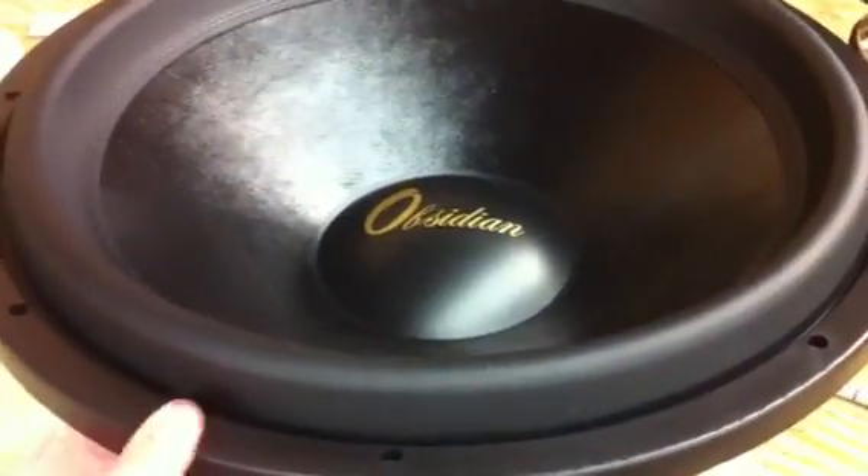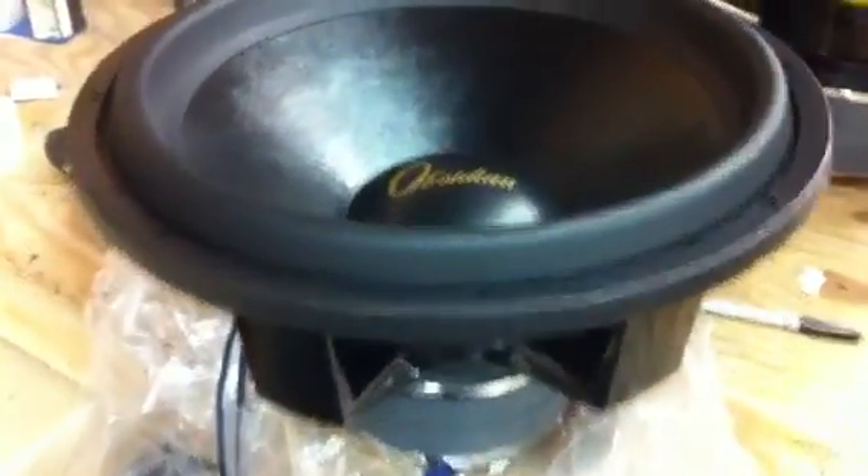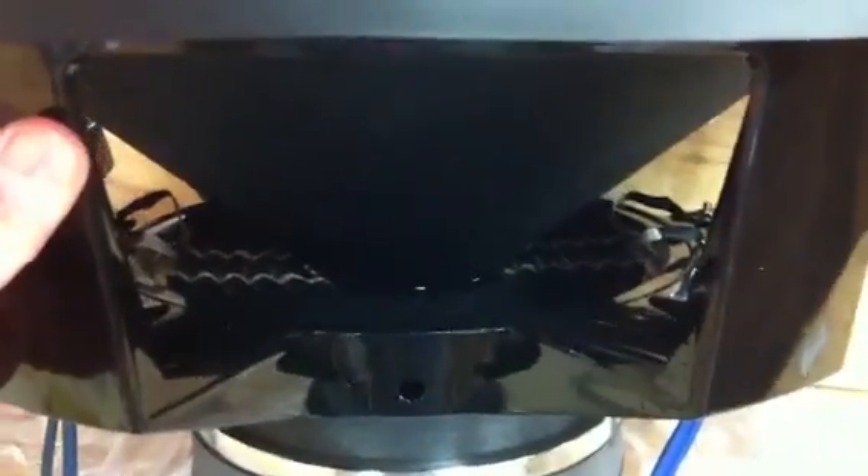Here we have the first Obsidian Audio version 2.18 out of the box. Got our gold printed logo, tall surround. See in there we've got the larger diameter spider, spacer ring, slightly larger motor, and the gap vent.